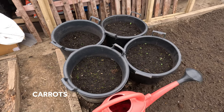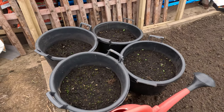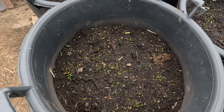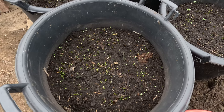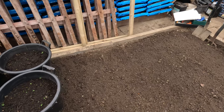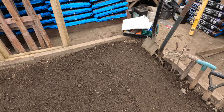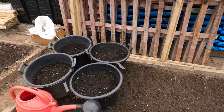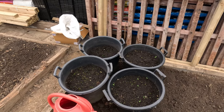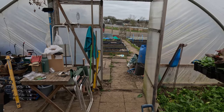Three weeks ago outside, over there at the front, I sowed these on video, and you can see they're all germinating now and will carry on growing and get thinned out. In the next week I'll sow another four buckets to go there, and then three weeks after that another four buckets. By the time the first ones are harvesting, I'll have sown the main crop outside and should get a nice continuation from the buckets through to the crops outside.